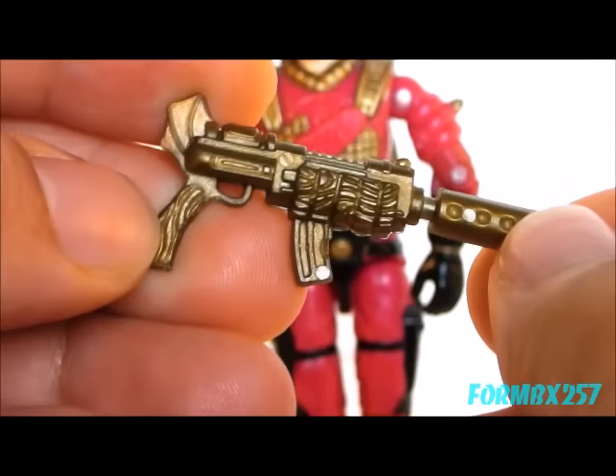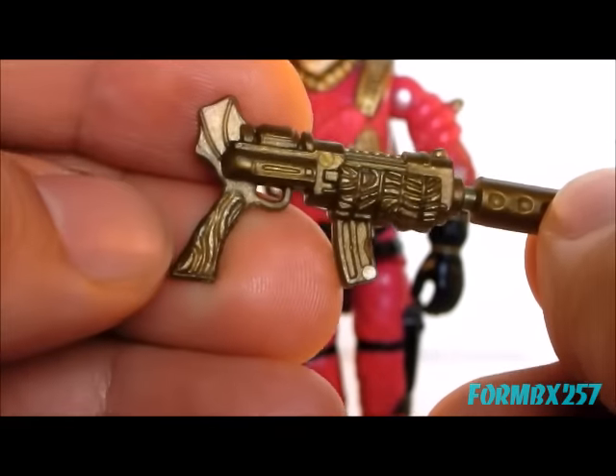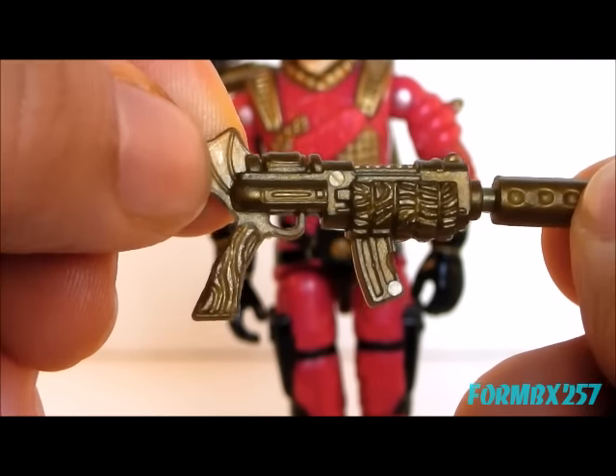It's really an interesting design because it's fairly contemporary, except for this weird fin at the back.